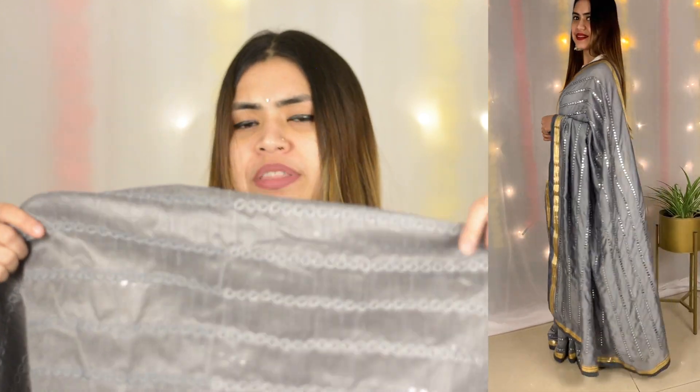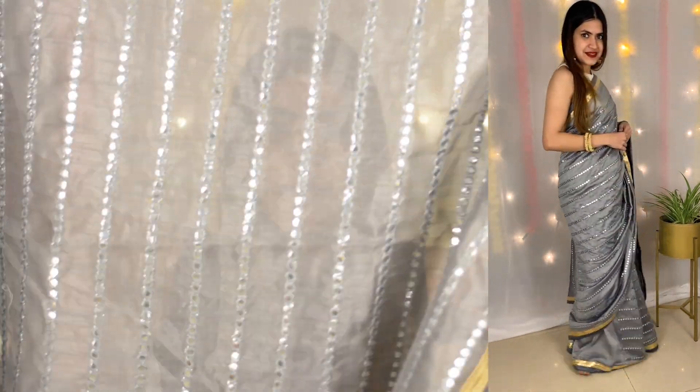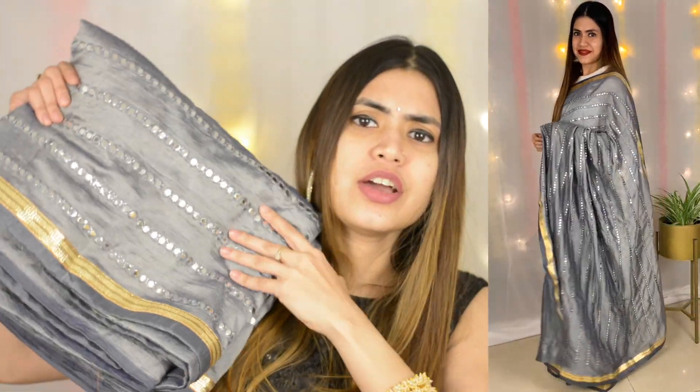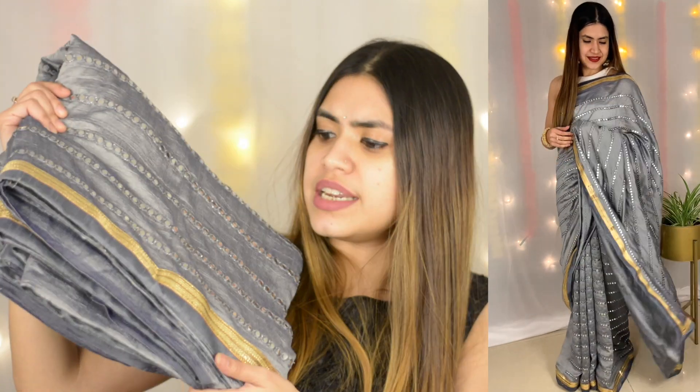The dupion silk blouse is embroidered. Shop sizes are available free. This is a very gorgeous color combination — it's silver and gray, a gray color combination. It's unique, and you can see they have this golden border. It's a beautiful combination.